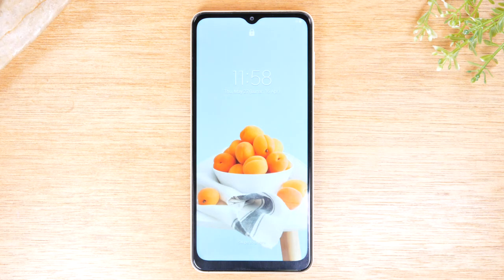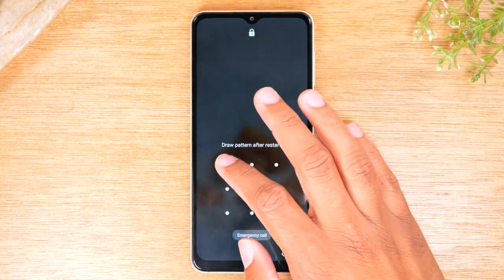We'll give it a few more seconds so you can see. Screen is back on, and now we are ready to go using the screen.